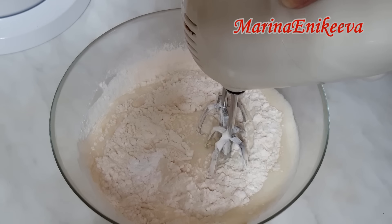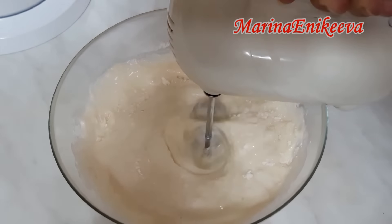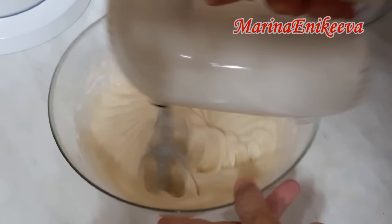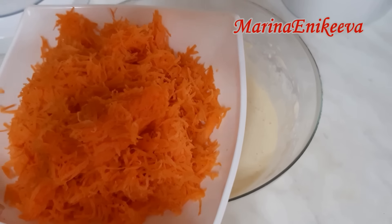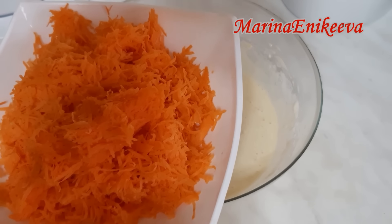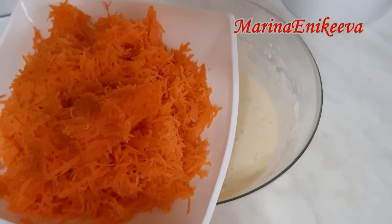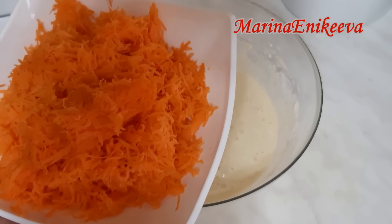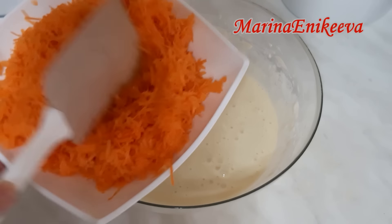Перемешиваю на небольших оборотах миксера. И теперь волшебный ингредиент — морковь. 200 грамм. Я её натёрла на мелкой тёрке и отжала сок. Прямо хорошо отжала сок с неё. Она у меня сухая. Смотрите, какая сухая морковка.